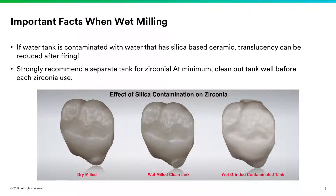I've gotten questions about what happens when you wet mill a zirconia. On our SpeedFire ovens, we have a self-contained tank that recirculates the water, cools the burrs, and rinses off the ceramic being milled. What I find is that if you're not changing your tank and the water gets contaminated with silica-based ceramic, the translucency of the zirconia will look a lot more opaque. I strongly recommend using an additional tank just for zirconia, so it only contains zirconia dust and not any silica-based dust.